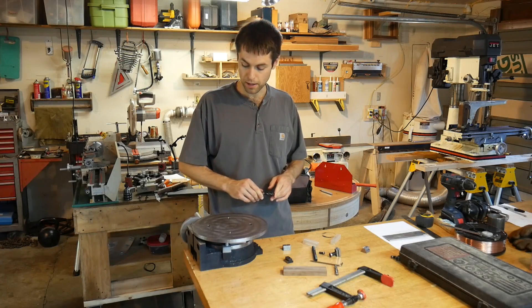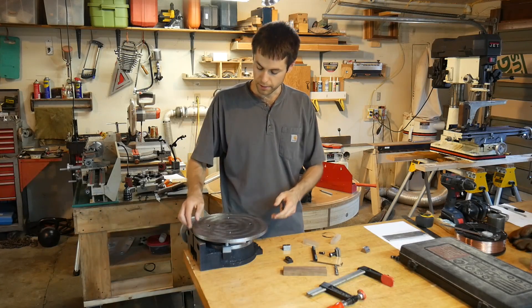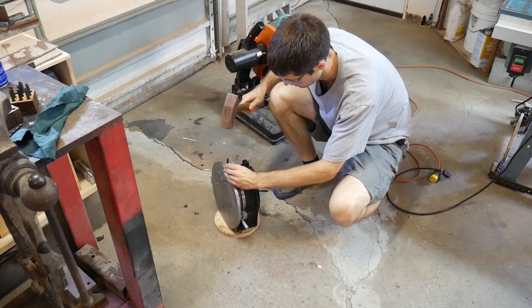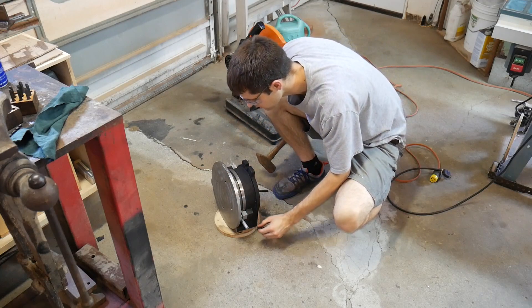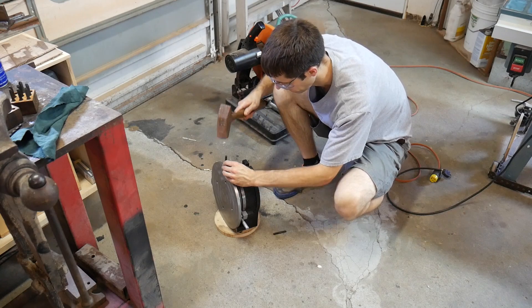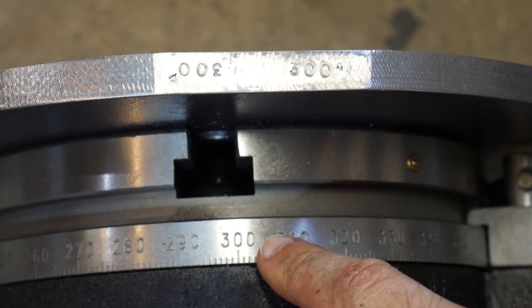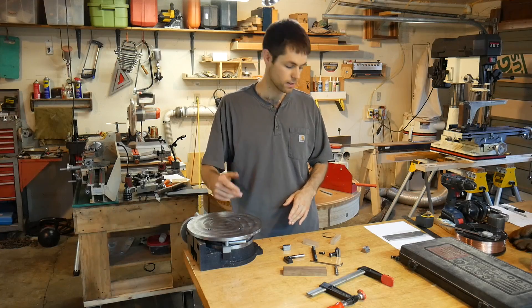Considering this is my first time around, I'm pretty pleased with that. I left a flat spot on the front here partly so I didn't have to mill it any further, and also so I was able to stamp it with '300 degrees' — that just tells me the orientation to bolt it on here and hopefully maintain some of that flatness since it's in its original orientation from when I milled it.